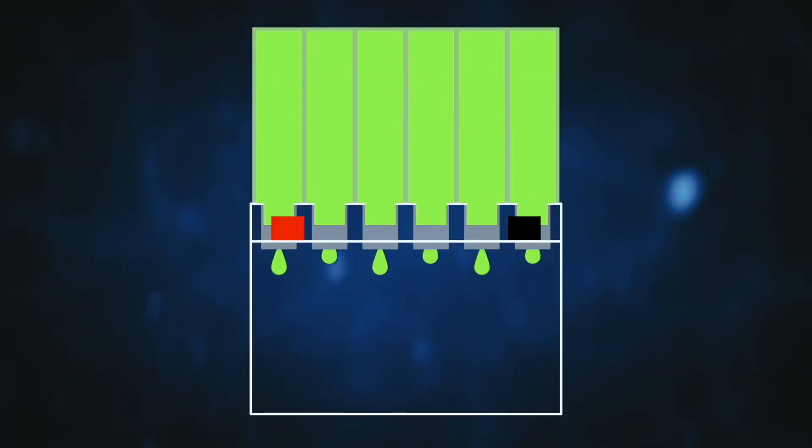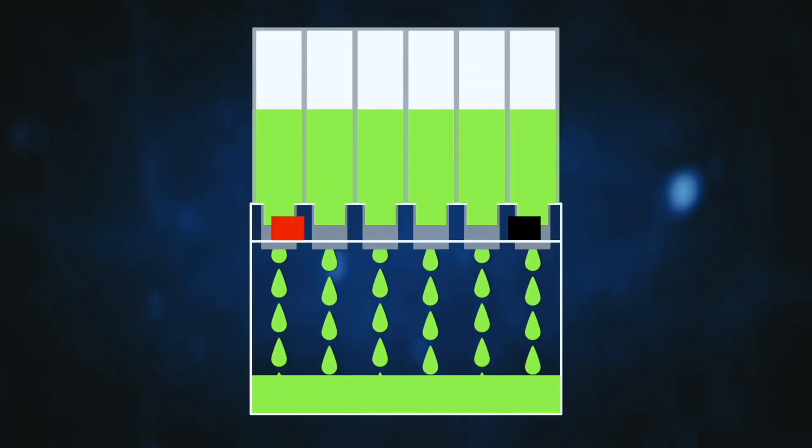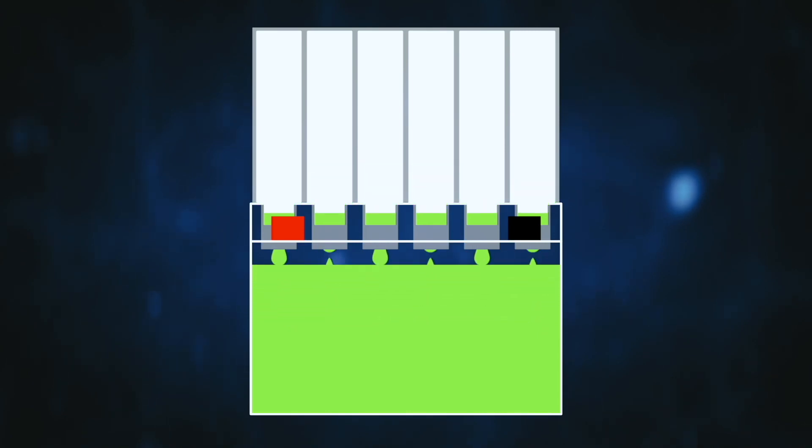The first stage of commissioning is filling the battery with electrolyte. For this course, we will use a YTX9BS. Other batteries in the GS and UASA ranges may require a slightly different process.